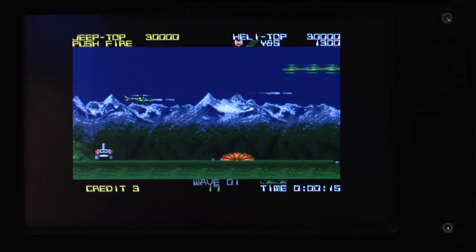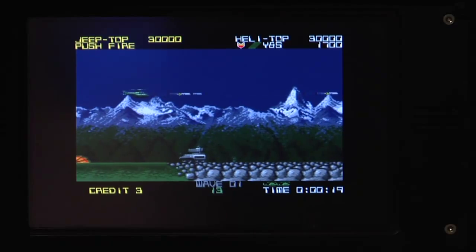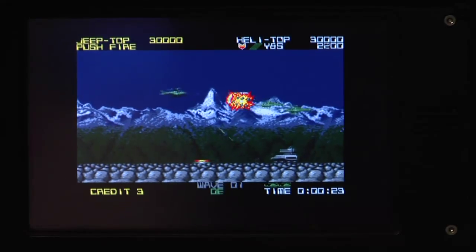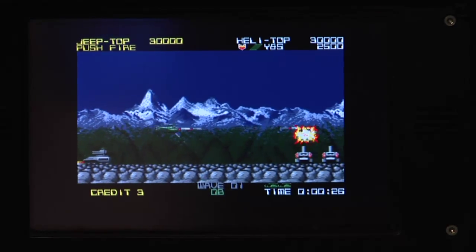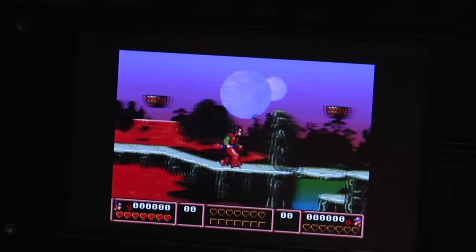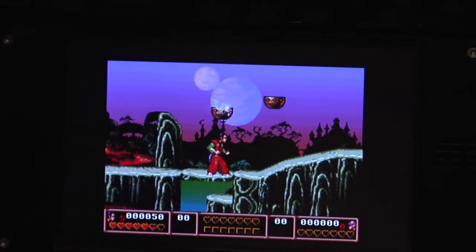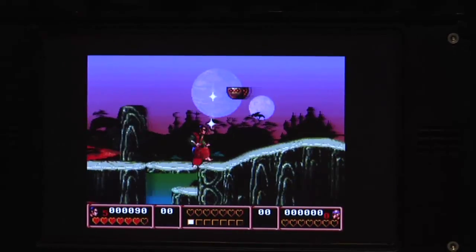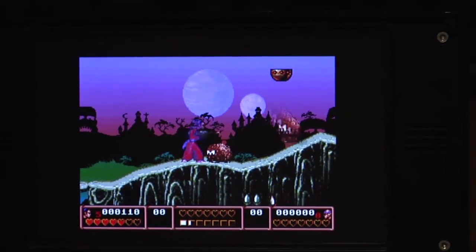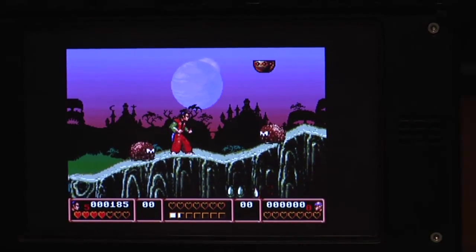That was actually one of the first shooters I ever played, Silkworm. And there's another request from the board, that's Second Samurai. I've also never played this game before, so I have no idea what I should be doing. But I guess I'm just mashing a few buttons and trying to not get killed, which doesn't seem to be easy here.